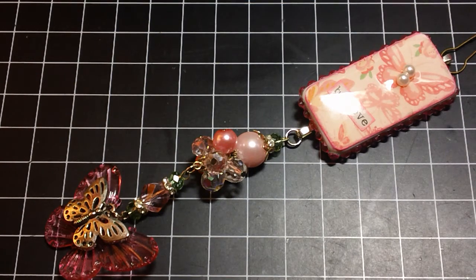I made this charm for her as a thank you. She made me a charm back in February — it was a Ravens-themed charm because the Ravens won the Super Bowl. She made it for me, and congratulations on the Ravens winning. So I've been wanting to make her a charm as a thank you, and I finally got around to it.